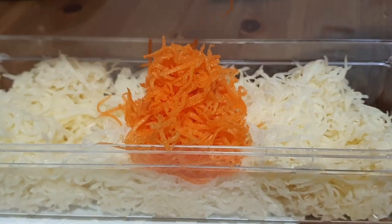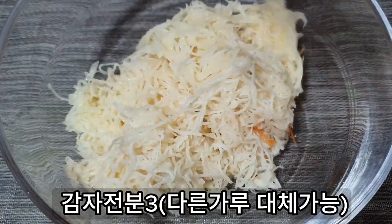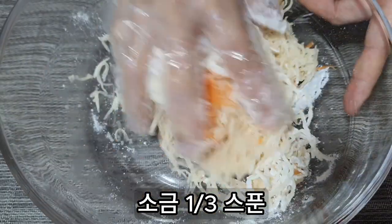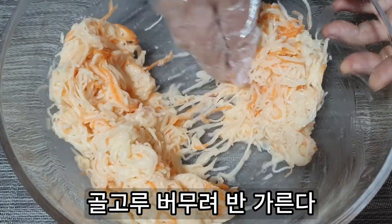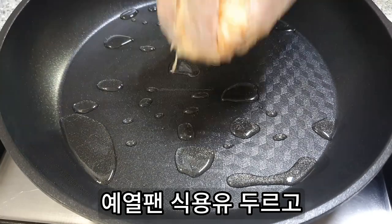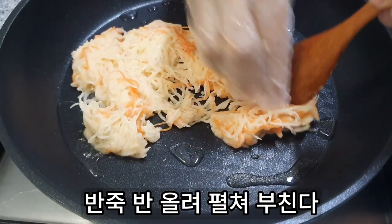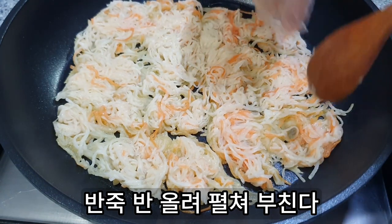This video is brought to you by Kayoko's. Cut the pot until the pan is soft. Let's put the pot on and it will warm. Put the pot on and let it cook.